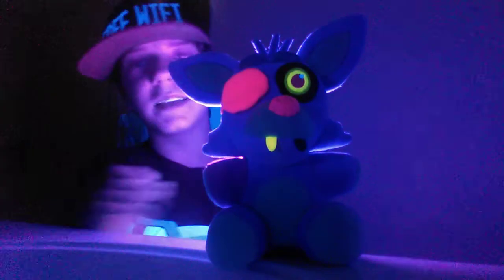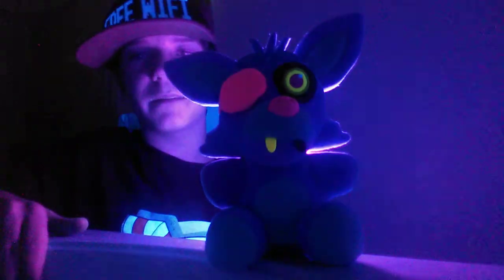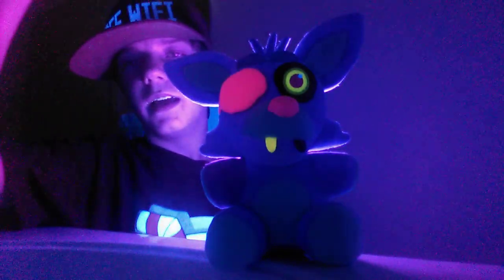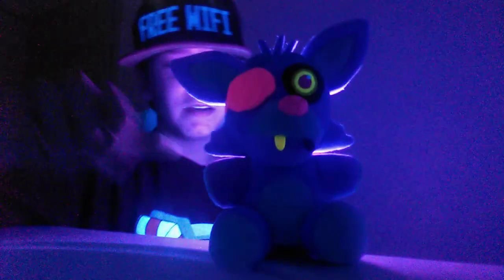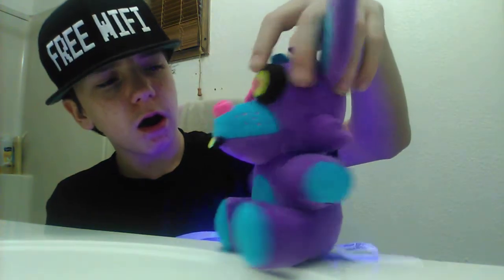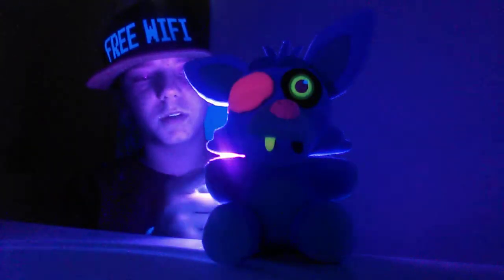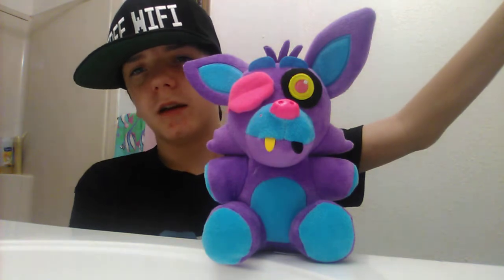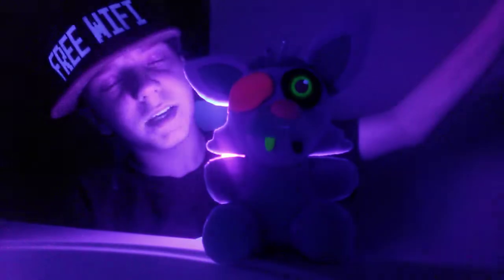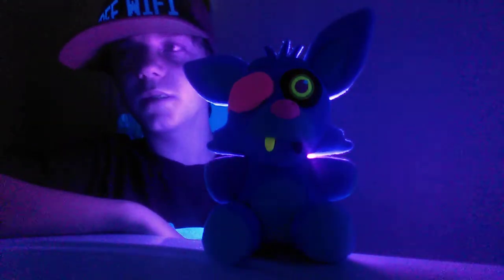Maybe if I put it slightly behind it — yes! There we go! Now you get a full look at everything. You can see how the eye glows, how the pink changes color, how the tooth glows, and how this arm glows kind of pink for some reason. This arm's glowing more pink. If I turn it... ohh! That's why — the purple on that arm is darker than that one. It's kind of weird how that one turns pink, and the other things just grow brighter. When you turn it off you don't see it, but if I turn it on and turn the light off, you can see the arm turns kind of pinkish.